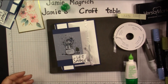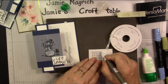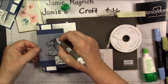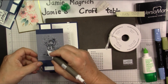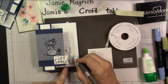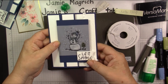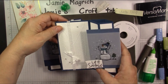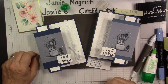Now we're going to finish it off with some metallic pearls. I just added a couple up here and a couple down here. There you go — there's the card we just made together. Here's the one I did previously. I'd like to thank you so much for joining me today at Jamie's Craft Table. I hope you have a great rest of your day, and I hope you can find a little bit of time to play with some stamps, ink, and paper.